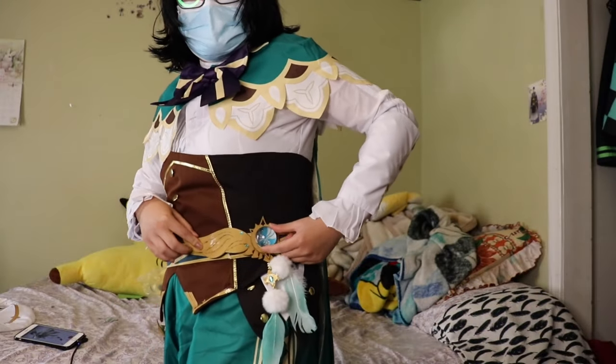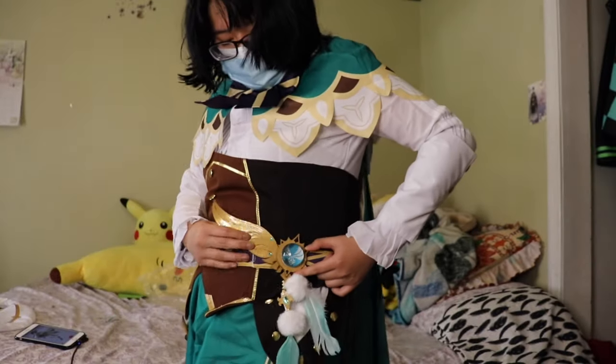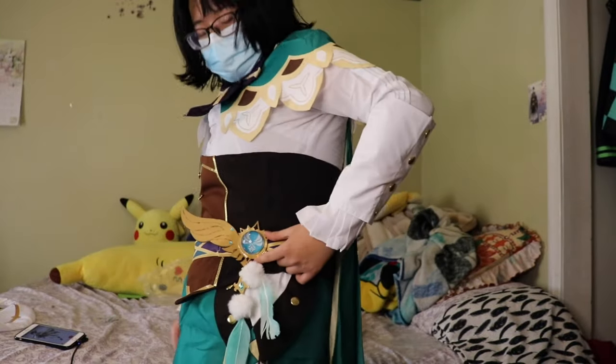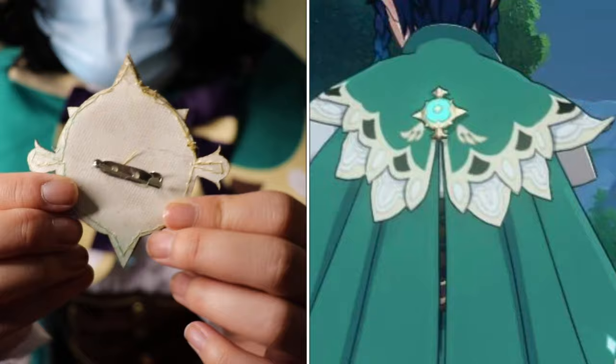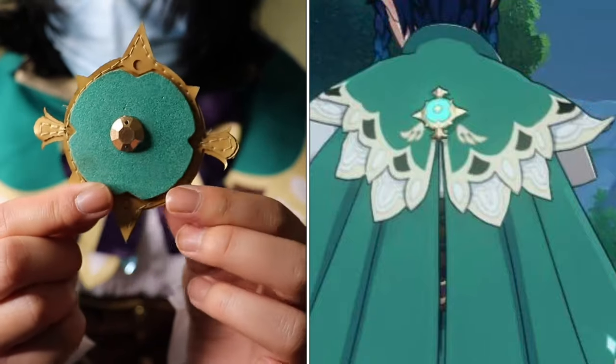As mentioned before, the pin on the badge fell off so I couldn't pin it on for this video, but this is what it's supposed to look like. And this piece right here — I didn't realize when I first got this cosplay — you are supposed to pin it on the back of his cape.